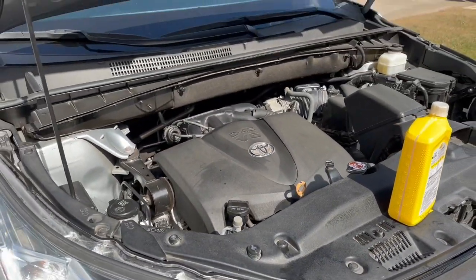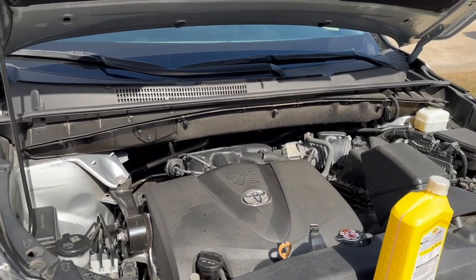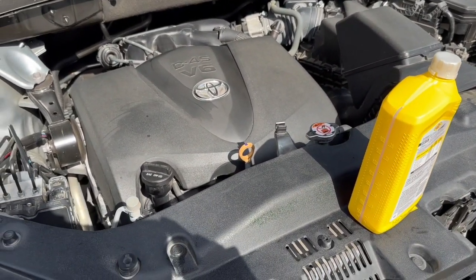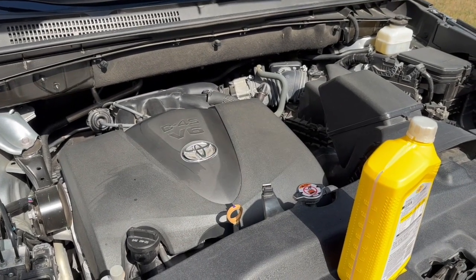That's how you change the oil on a 2019 Toyota Highlander XLE. If you have any questions, feel free to comment below. Don't forget to like and subscribe — I'll see y'all next time.